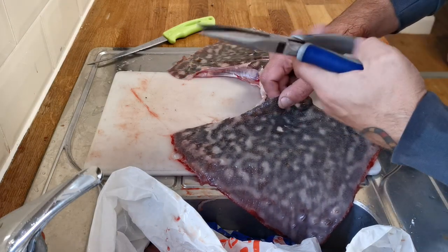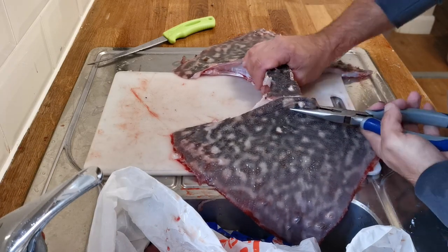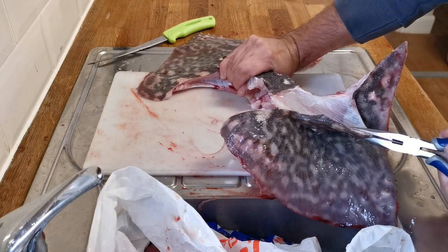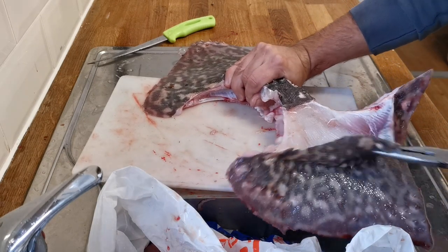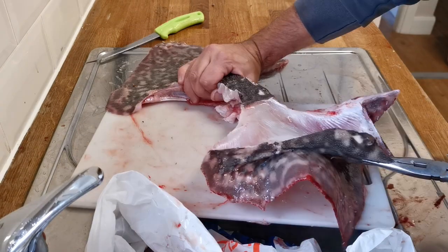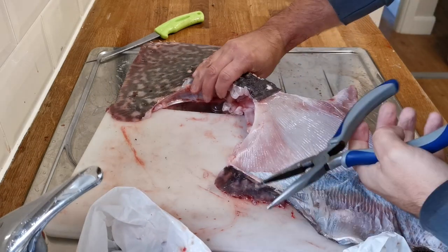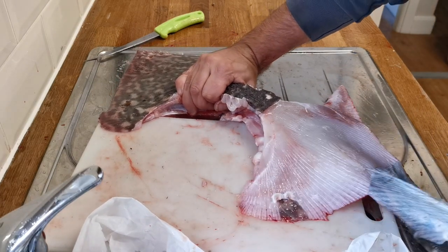Once you've scored that bit of skin, get some pliers — I like these long-nose ones. Get under it and you can hold it with the handle in the middle; that's why it's good keeping these wings together. Then with a bit of force you can pull the skin away from the meat — it does take a bit of effort. Once you've cut the ends like I've just done with the wings, this should just pull off.